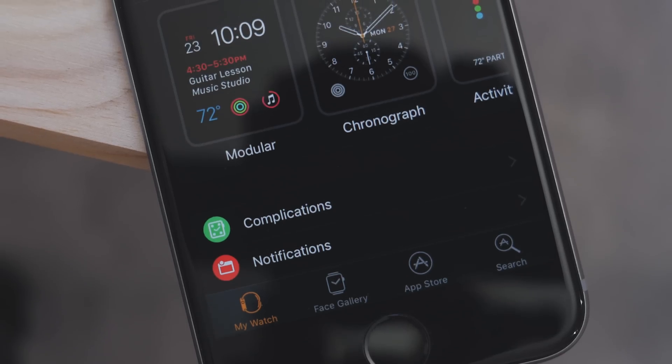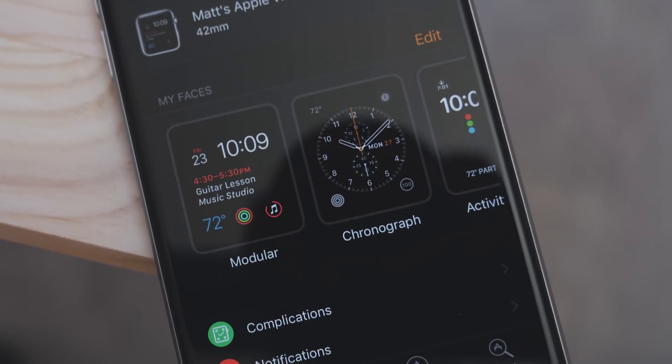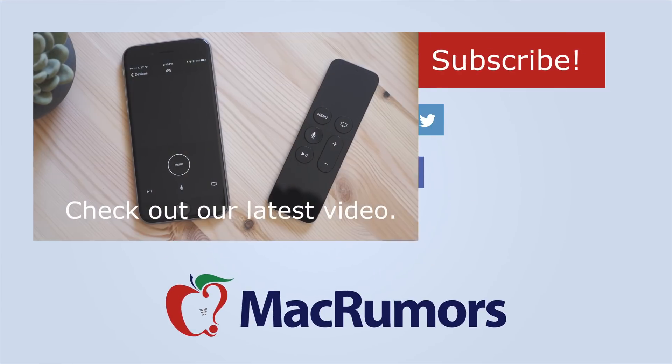This will be coming with watchOS 3 and iOS 10 in the fall, but for now it's still in beta. Hope you enjoyed this video. If you did, be sure to subscribe to see when new videos are out and visit MacRumors.com for more. Thanks for watching, I'm Matt Gonzalez with MacRumors and I'll see you next time.